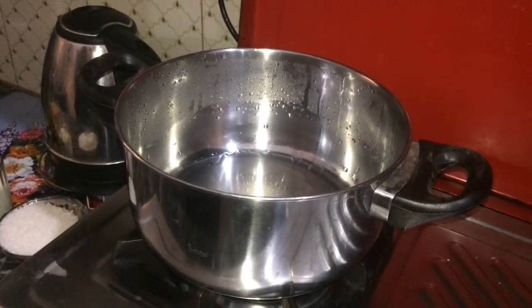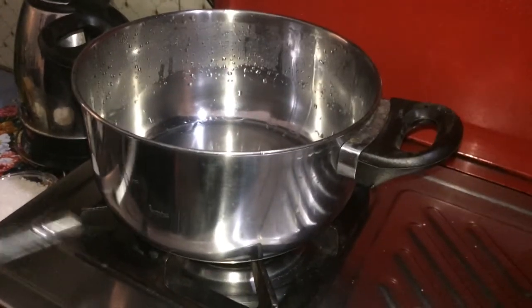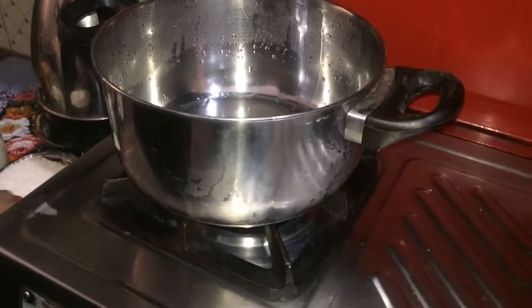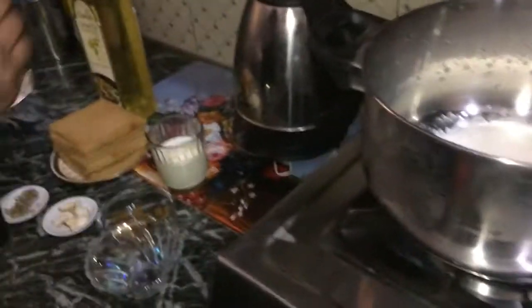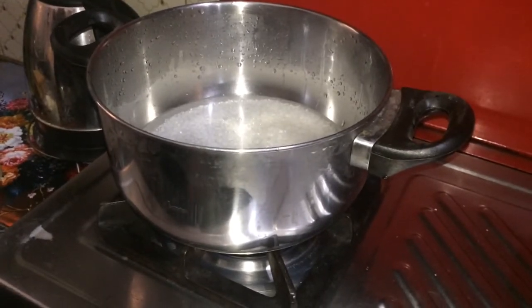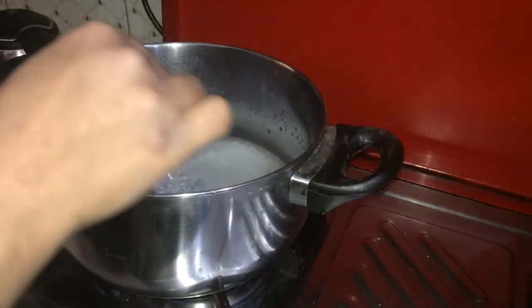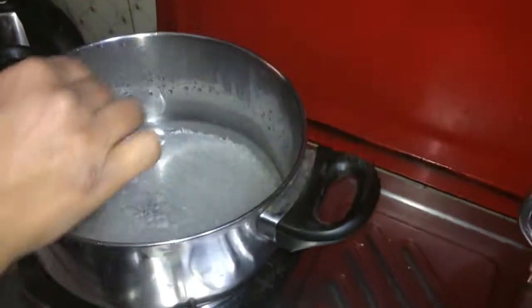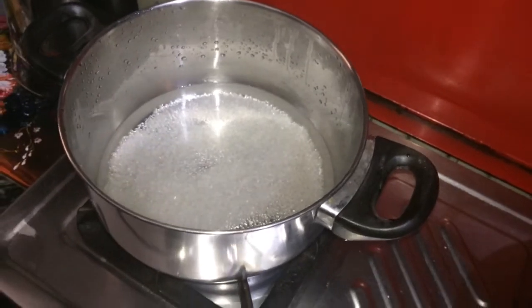Now let's first start the sugar syrup. Switch on the plate, add 1 bowl of sugar and 1 glass of water, mix them in a saucepan and bring it to a boil, then simmer until you have a thick syrup. This shouldn't take more than 10 minutes.